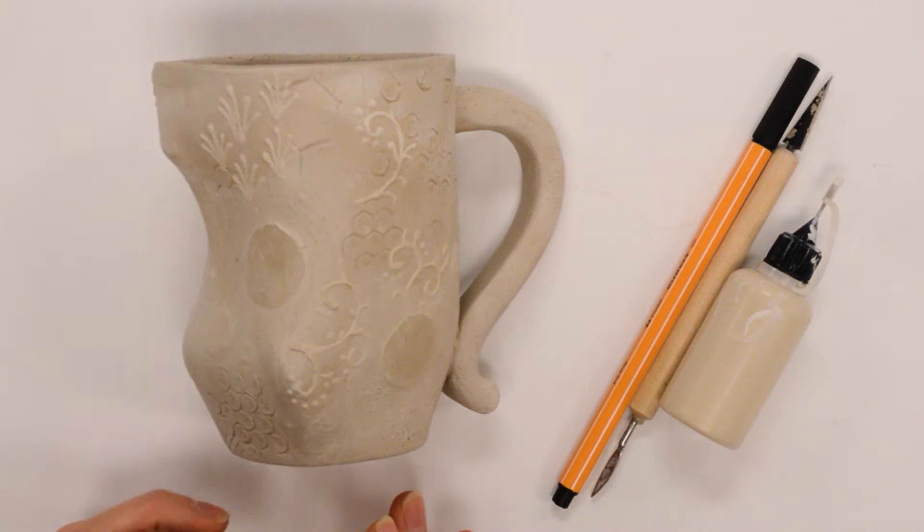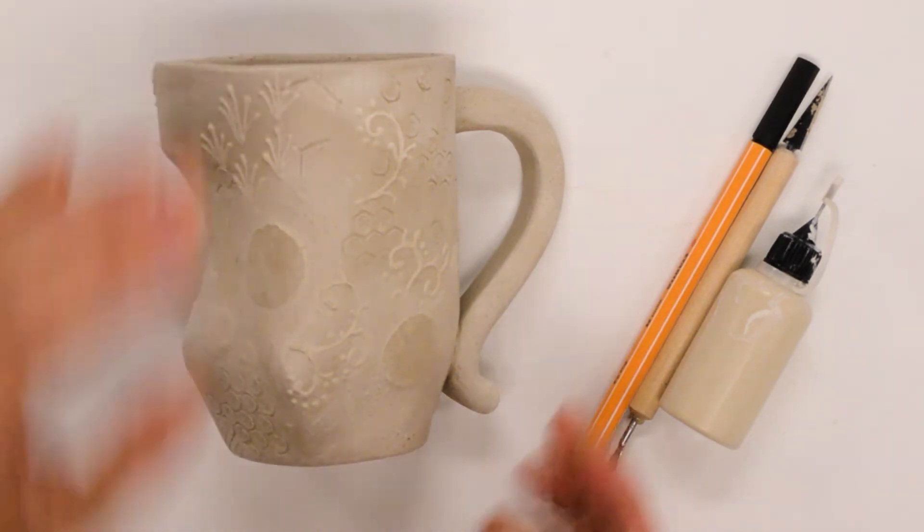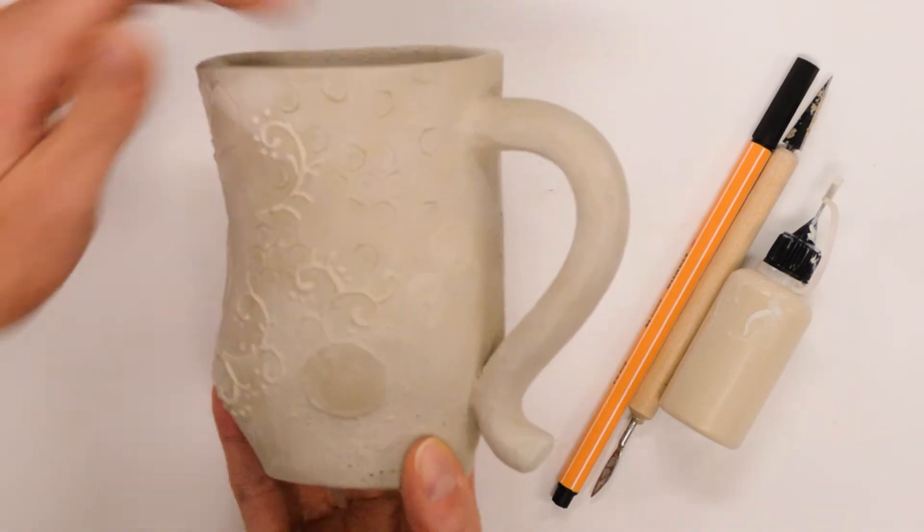This is an example of a mug that I made to explore and test out all the different types of surface design. When you are using surface design, you want to think about the overall unity of how you're including these types of design.